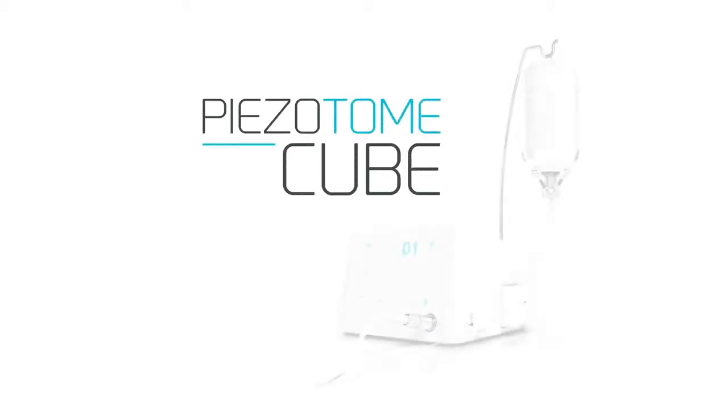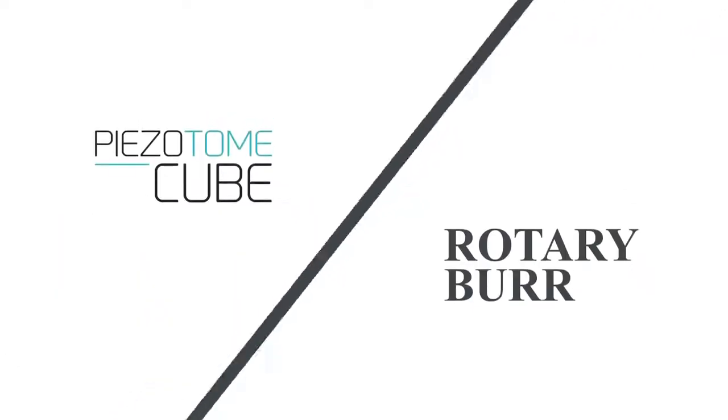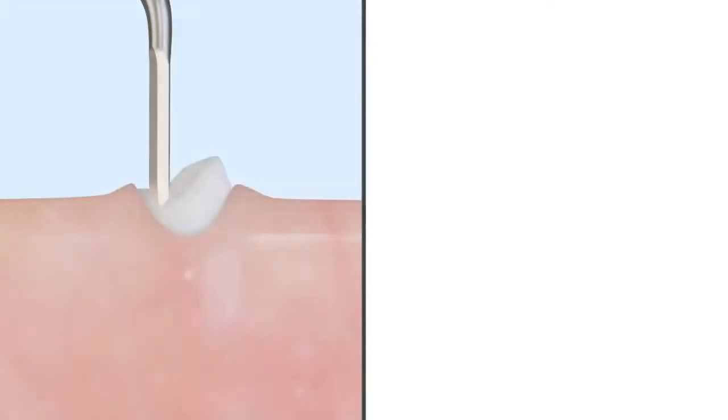The CUBE is the latest in piezoelectric surgery technology from Action. The selective cutting and minimally invasive nature of CUBE will change the way almost every dentist thinks about atraumatic tooth extraction when compared to traditional rotary burr and forceps extractions.